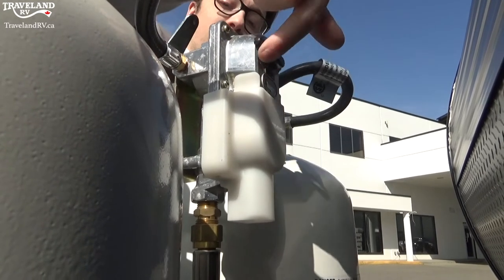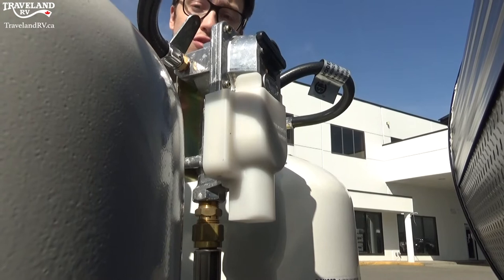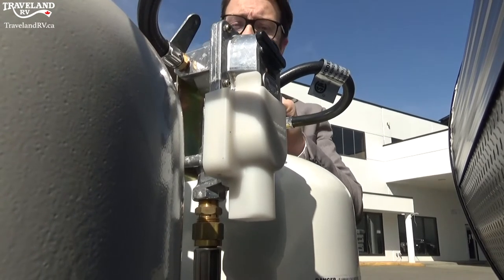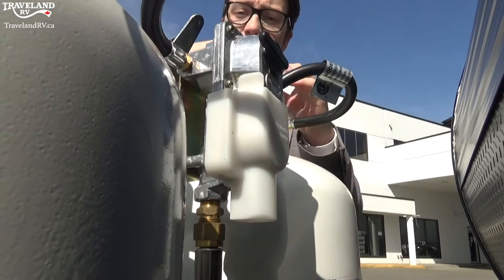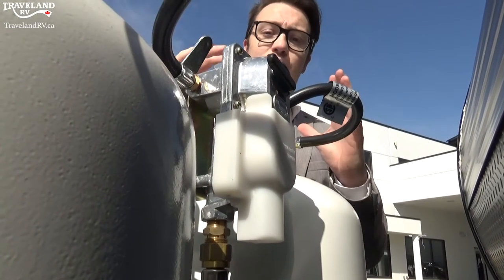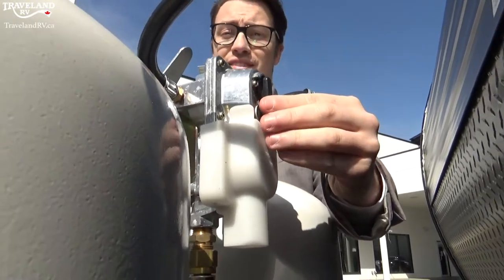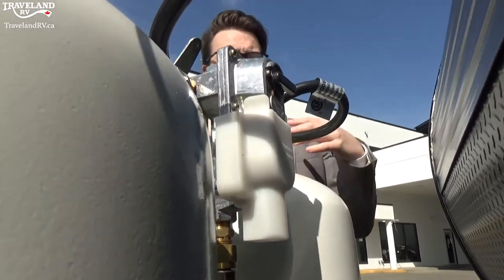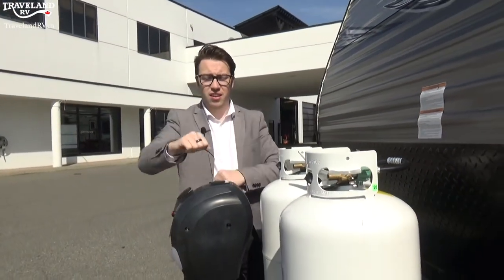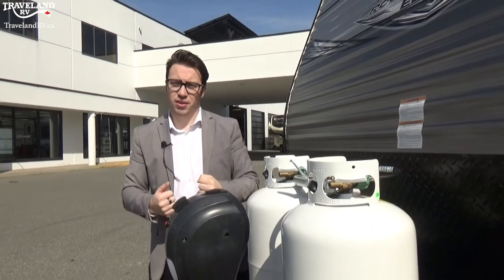If you want to swap it to the other tank, all you do is change that arrow to the other side and it will automatically start sourcing from that propane tank. That feature is really nice when one tank is empty — you can swap over so you can disconnect one tank and go fill it up at the gas station. Some gas stations also have a 20-pound propane tank fill station if you want to do swaps or just fill it right up.